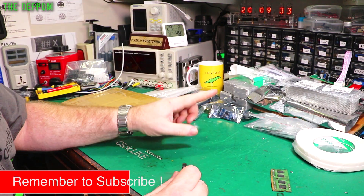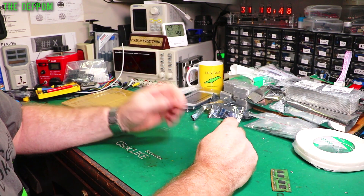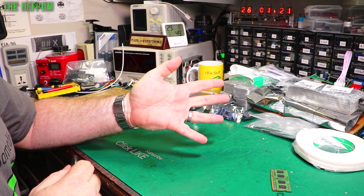Thumbs up if you liked it. Subscribe if you're not already. If you're interested in becoming a Patreon to help support the channel and fund more mailbag items, there are links down below. Catch you later.